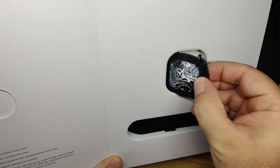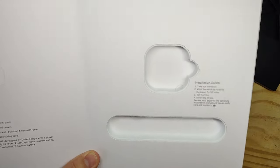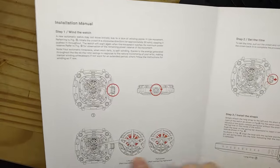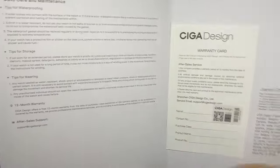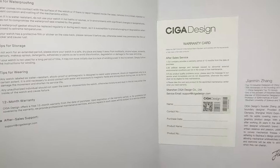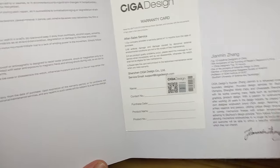You just pull the watch out, pull the strap out, and put it together. Really cool packaging from SIGA Design. They've got the installation manual, instructions, and warranty card as well — 12-month warranty. It also gives you the owner history. Really just cool packaging from SIGA Design as always.